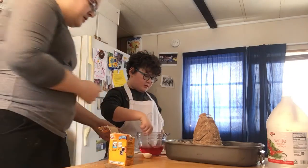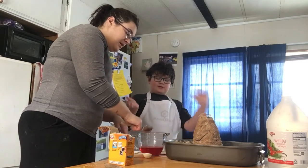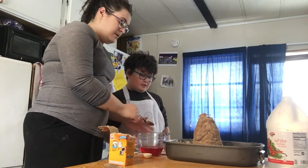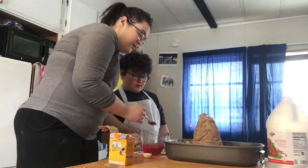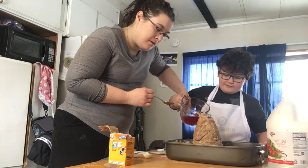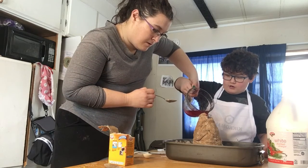Alright. Now let's pour the vinegar. Now we're going to pour the vinegar in the red food coloring, in the volcano, actually. Very carefully, because this is kind of hard.